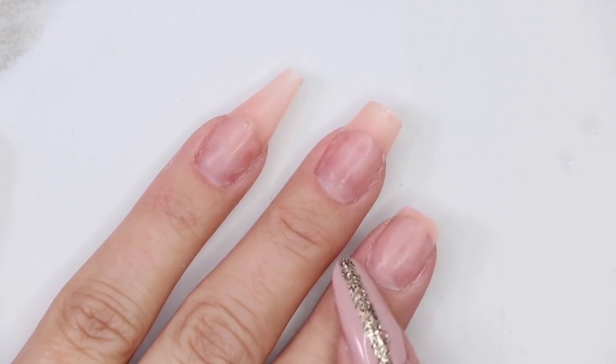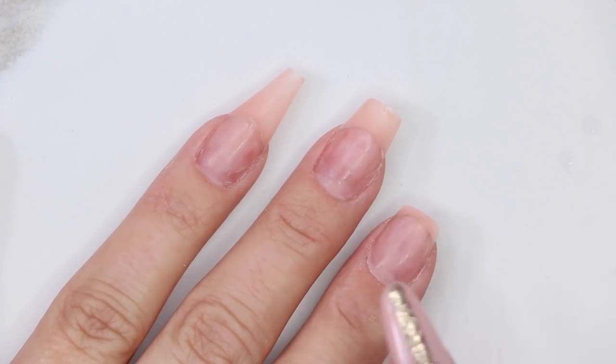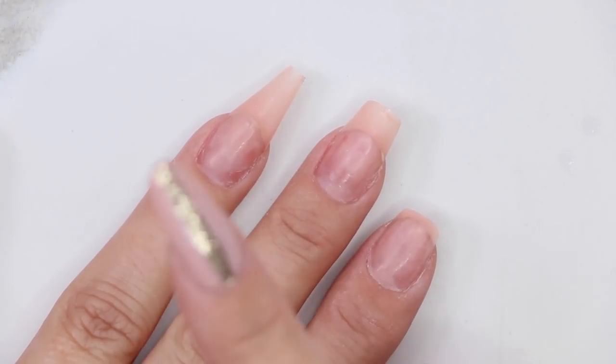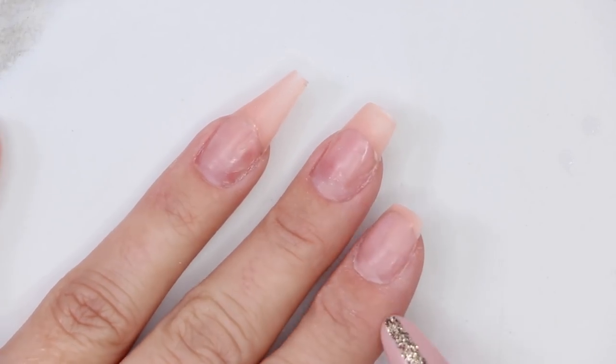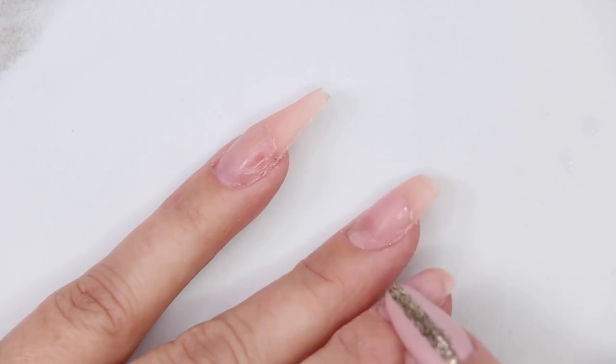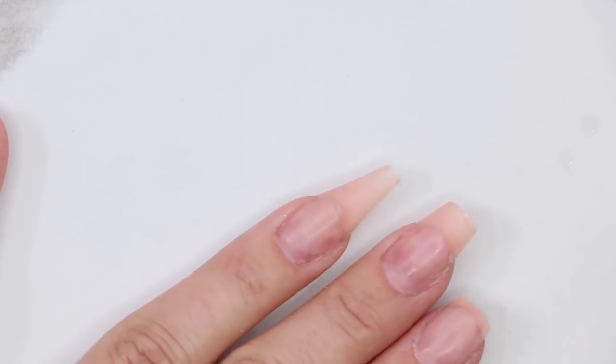We're going to go through short, medium, and stiletto lengths to show you exactly where that upper arch needs to start and stop. We're going to be working on three different sizes: a short active length, a medium length, and a long length — going through how thick and how much of an upper arch and apex you need on each one.